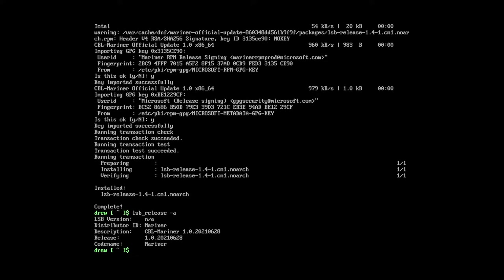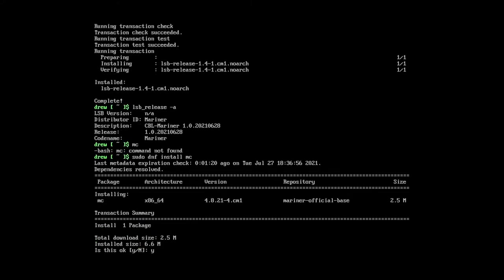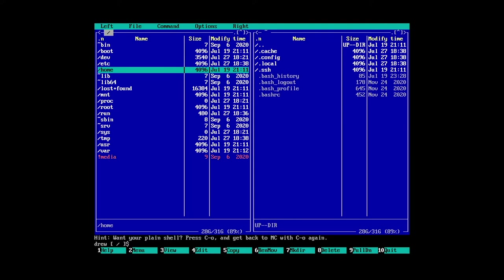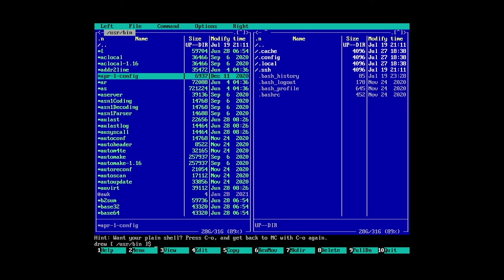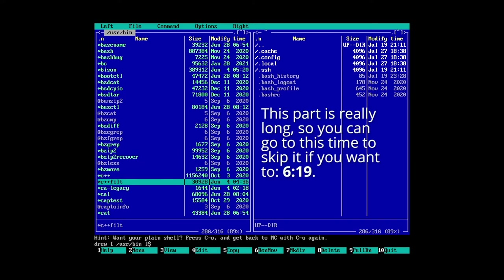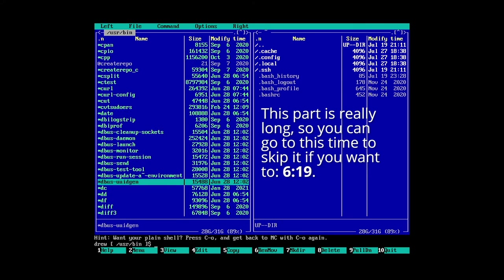So next what we're going to do — I don't know if this is installed or not — is we're going to run Midnight Commander. It's not installed, let me just install that real quick. This should allow us to explore. There's no mouse. What directory are we in? That's the home folder. This should help us figure out what's on here. Let's go down to /usr/bin. So this is what's in this operating system. I'm just going to cut to anything I notice that's interesting.